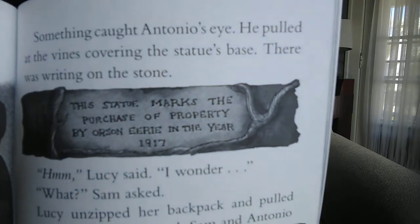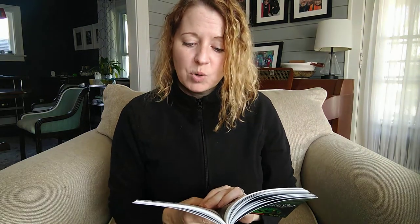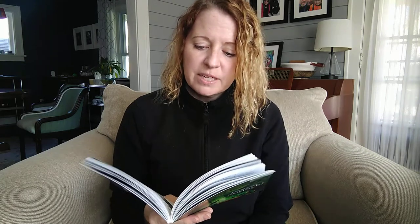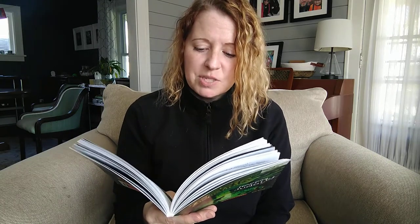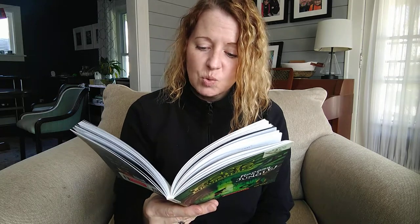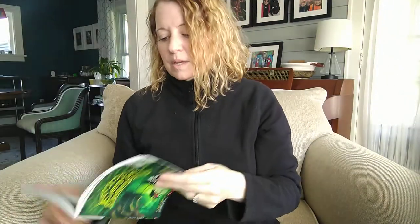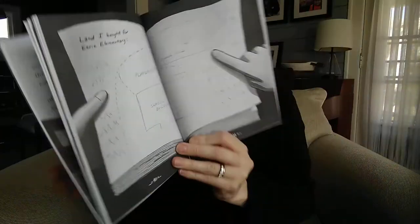"Can you see that writing? It says: This statue marks the purchase of property by Orson Erie in the year 1917." "Hmm," Lucy said. "I wonder." "What?" Sam asked. Lucy unzipped her backpack and pulled out Orson Erie's journal. Sam and Antonio had found the red leather book when they went into the depths of the school to rescue Lucy. She quickly flipped the pages. "Look at this map," Lucy cried out. "I think Orson Erie bought this land for the school. See the area marked Soccer Field?" "But a soccer field was never built," said Antonio. "These trees were never knocked down, and the fence was never even moved."